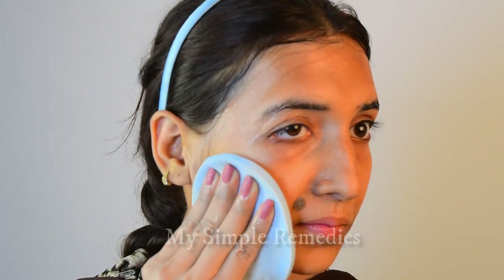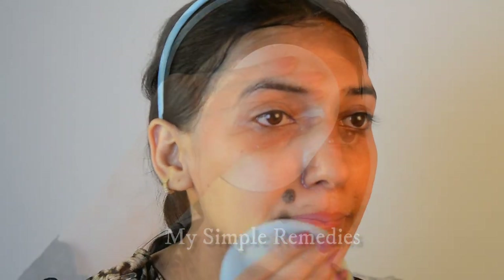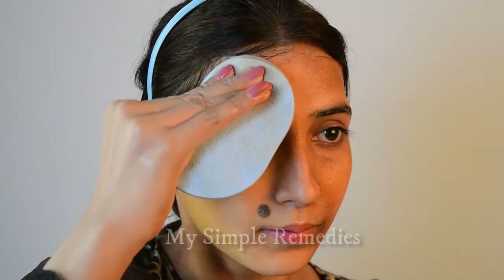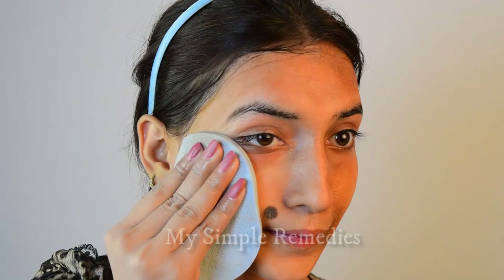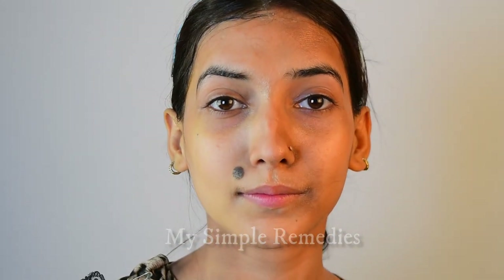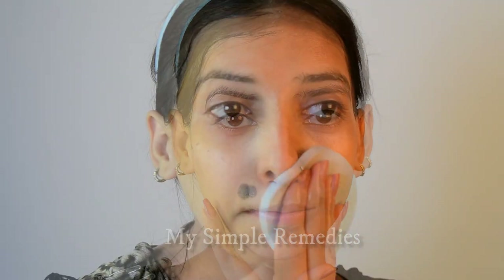Now use a clean cloth dipped in water to clean your skin, or you can simply wash it off. Now you can see the live difference. All the dullness has gone. My skin just looks so fresh and glowing. I love the brightening effects of this Botox treatment. The best thing about this Botox pack is it gives instant results. The way this treatment lifts your skin is just amazing. My skin feels so tight after using this.